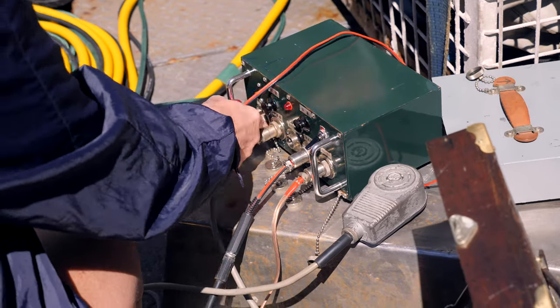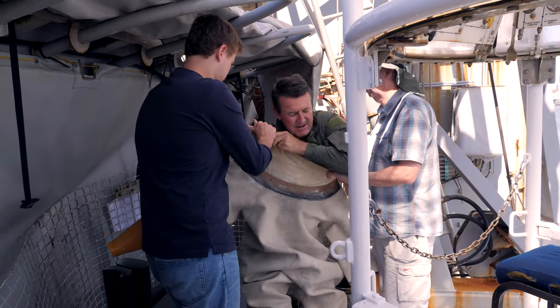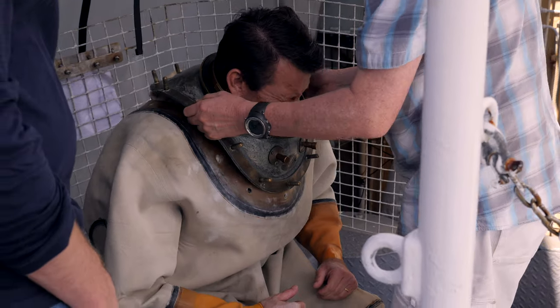These systems were used from the 1840s to do all the diving work that was required. Back in those days there was no such thing as recreational diving — it was all for work or Navy.